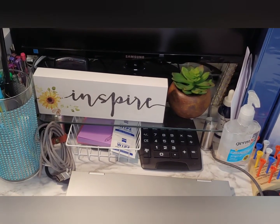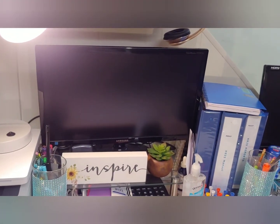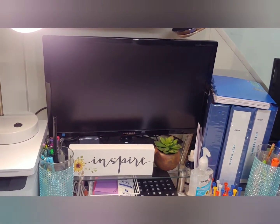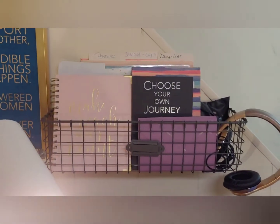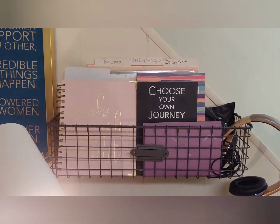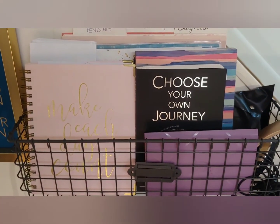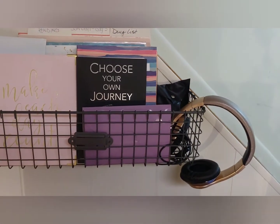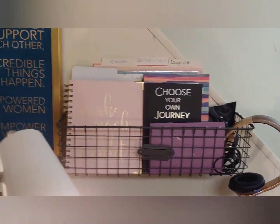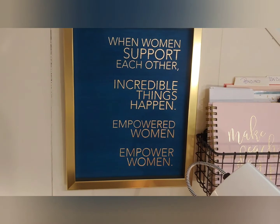Under my glass tray that I have my monitor sitting on, I have wonderful things underneath — my lens wipe and my monitor that I already had, so I didn't have to purchase that. Directly above, I found this really cool tray from TJ Maxx that holds all of my inspirational books and journals, my planner, my headphones that I use during the day for work, and some file folders.